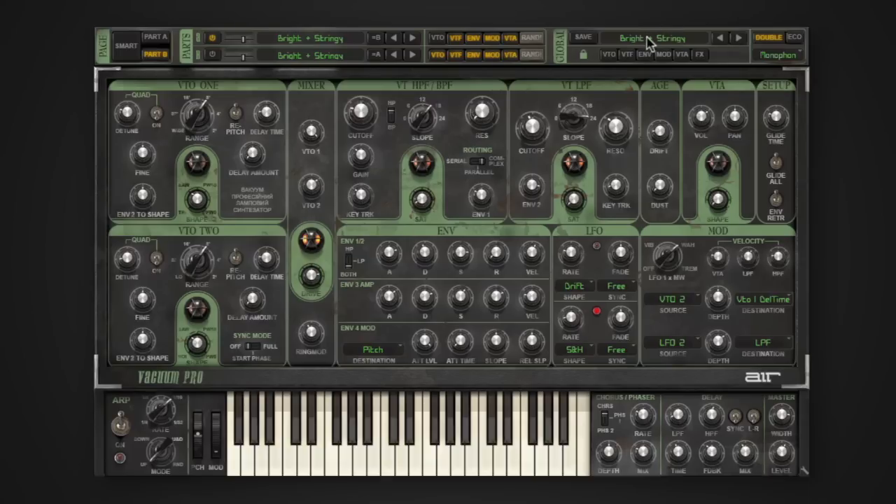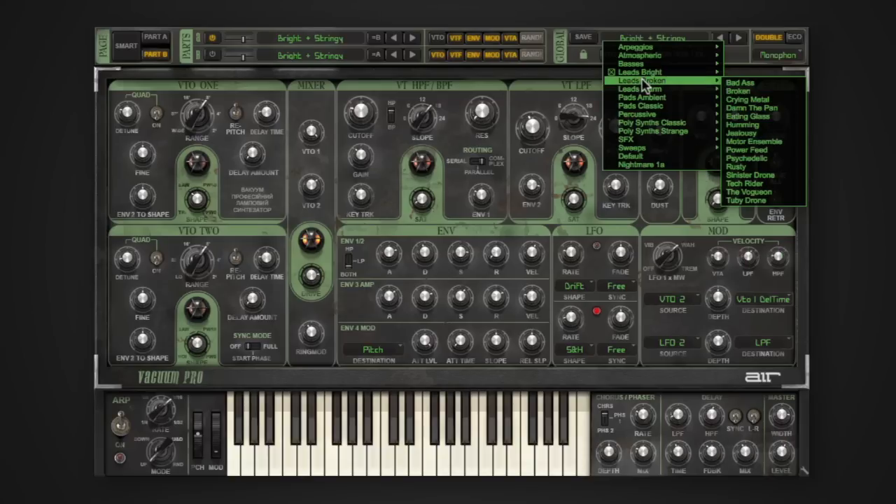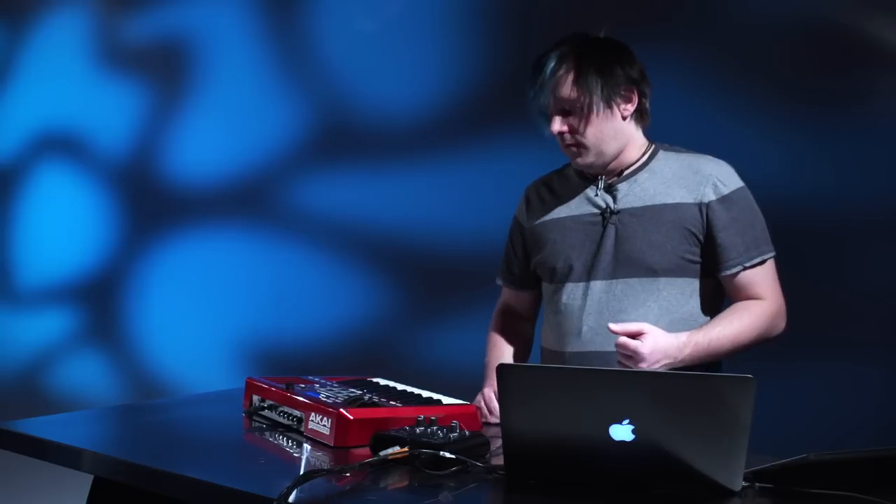So as you can see in Vacuum Pro, in our drop-down menu, we have so many different styles of patches. We have arpeggios, atmospheric, leads, sound effects — pretty much anything you're going to want out of a vacuum tube synthesizer will be included inside Vacuum Pro. Each patch has a few different options that you can use to make it sound bigger, larger, more analog, and fatter. I'll go over those with you.